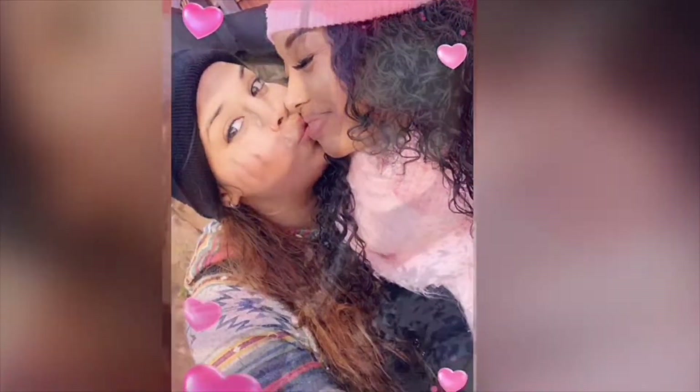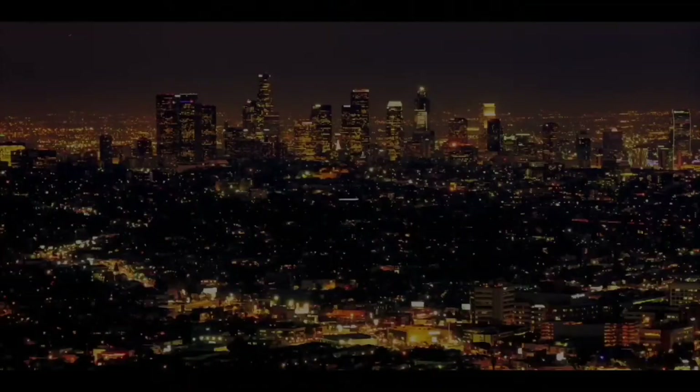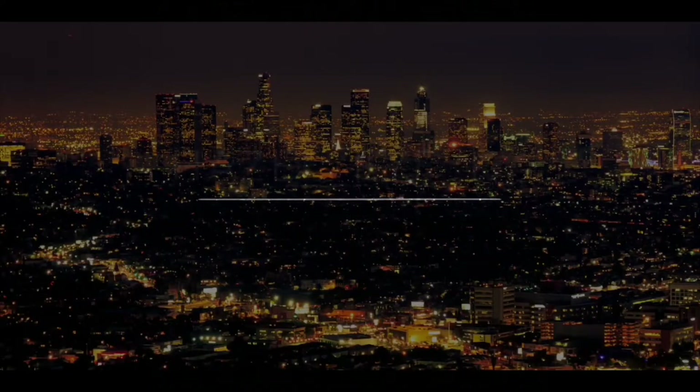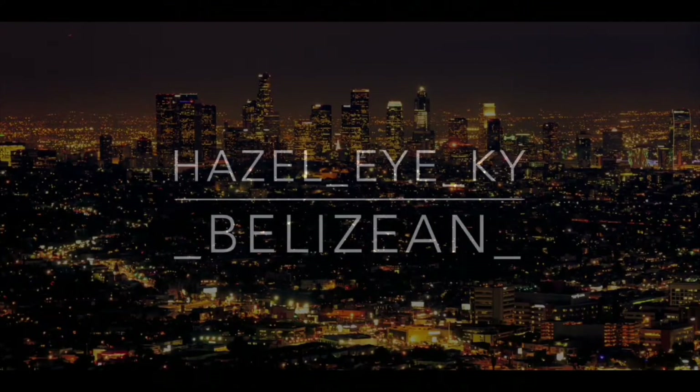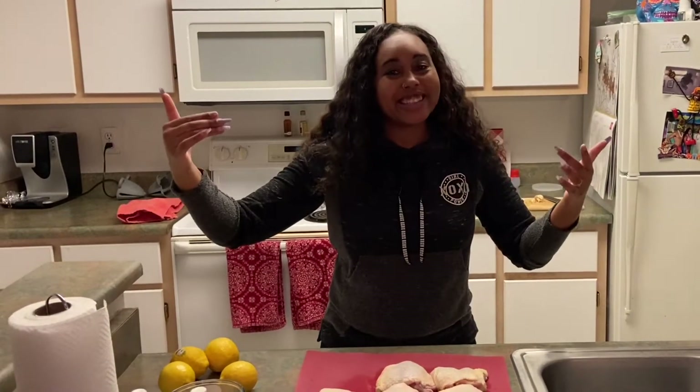Let's get started. Yo, what's up Glide Gang? It's your girl Kai, and Lydia, behind the counter today.